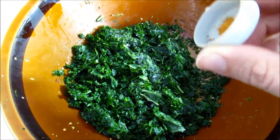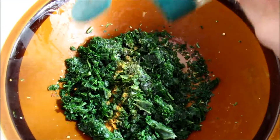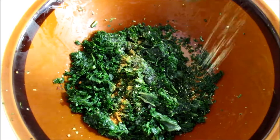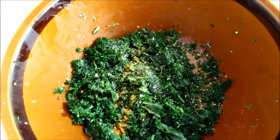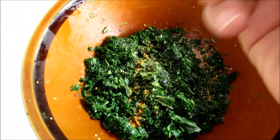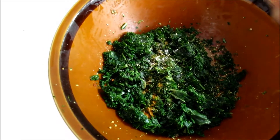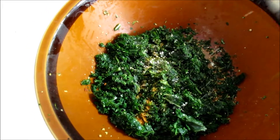Gonna mix in some cayenne pepper. I've got some dried lemon pepper — it's really tasty, it really adds some interesting taste to it. I'm kind of playing around over here so I've got no idea how it's gonna turn out. Some garlic powder. Really being careful since I'm doing it single-handedly and not to overdo it.